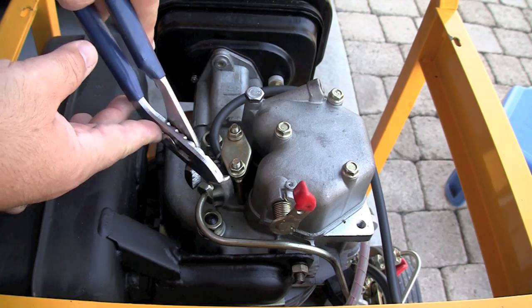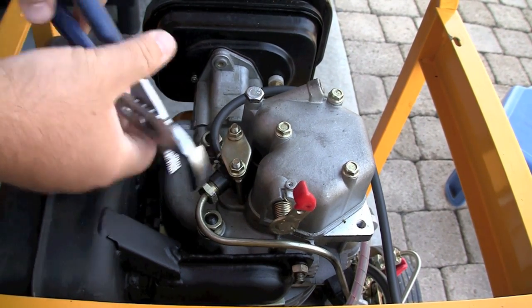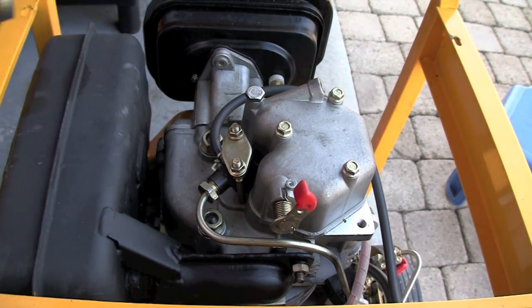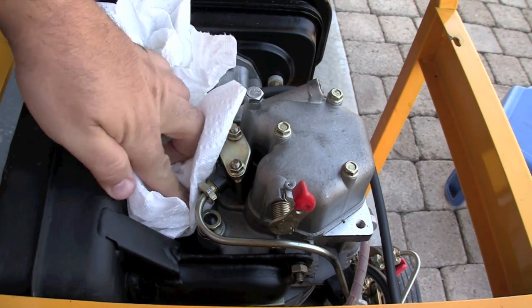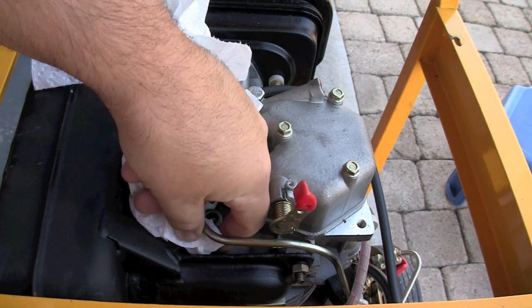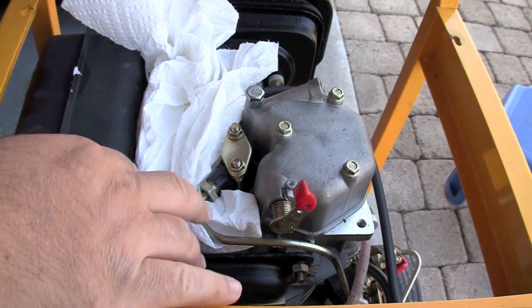I'm going to loosen the high-pressure fuel line from the fuel injector. I'm going to bleed out some air by cranking again and allowing fuel to spray out — to confirm again that the fuel pump is working and to replace any air that might be in the fuel line if I ran out of fuel.